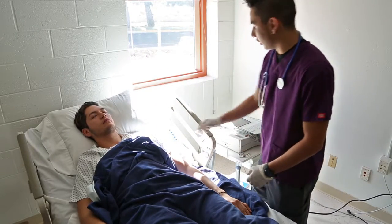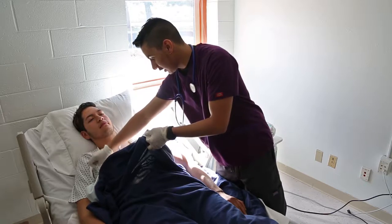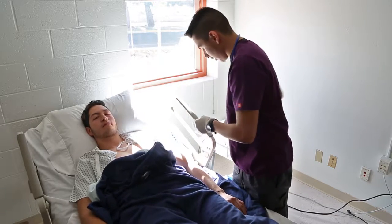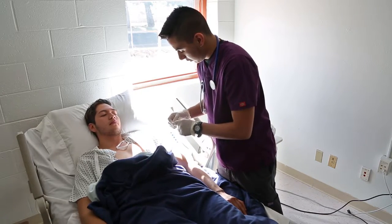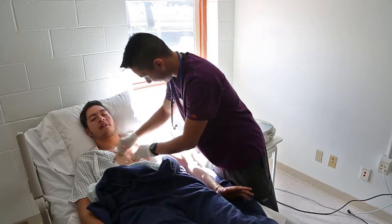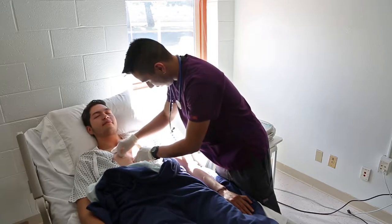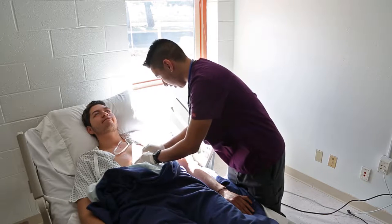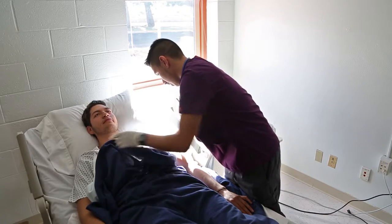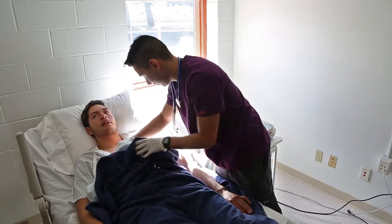We'll go ahead and get started with the procedure. We want to make sure we clean our patient with alcohol to prep the area. We're going to be uncovering the chest — make sure you keep your patient covered at all times. Sir, this might feel a little bit cold — I'm just cleaning the area before we place the electrodes. You want to clean from the fourth intercostal space all the way to the sixth intercostal space. Make sure you keep your patient covered at all times. You doing okay, sir? Yeah, I'm fine.